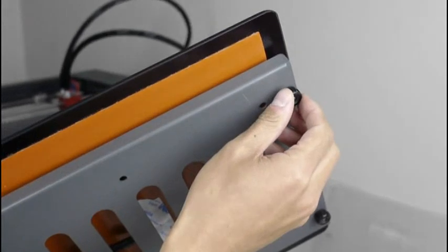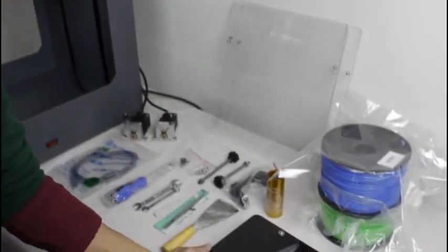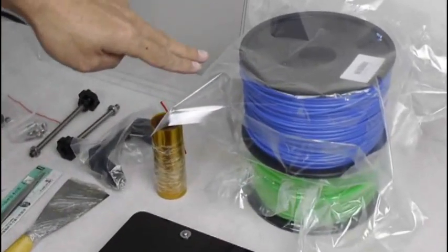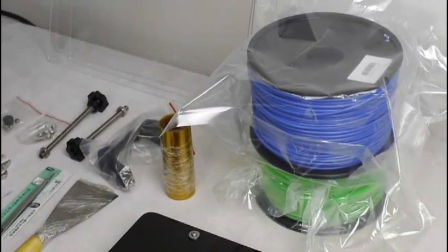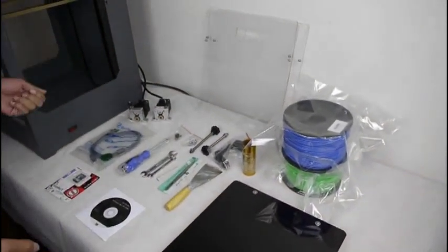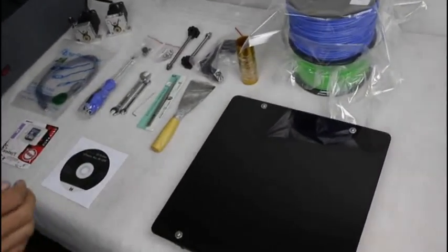It will be very easy for you to adjust the levelness — you just need to screw here. And two spools: we will send two spools free of charge together with the machine for you to make sample testing. That's all of the parts that we will send to you together with the machine.